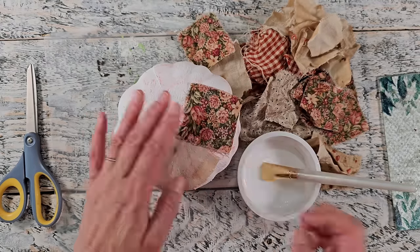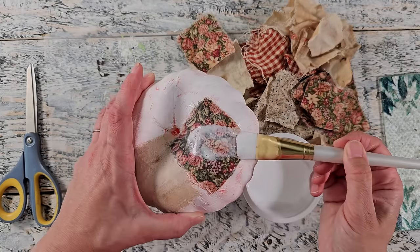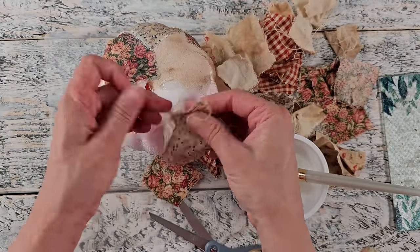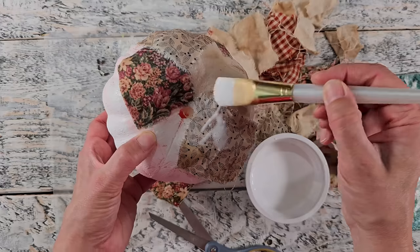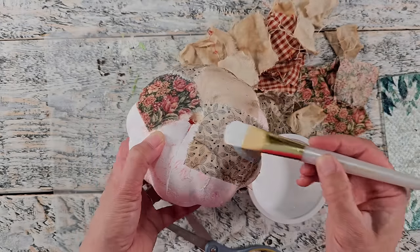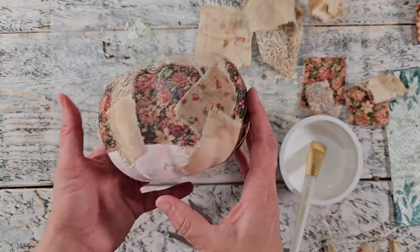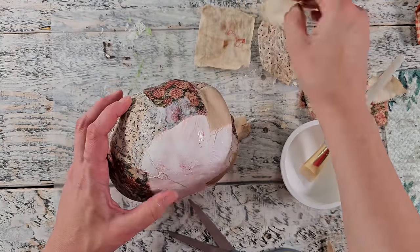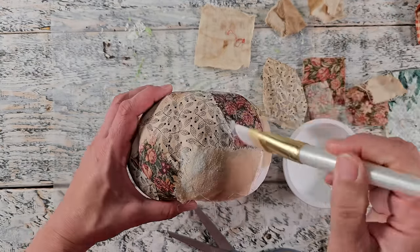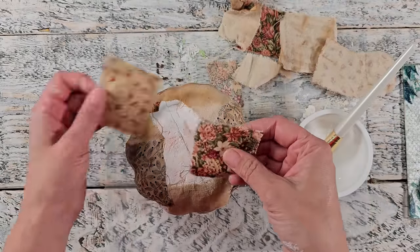Another option would be to decoupage with some napkins or some beautiful papers — just use your imagination. You can even paint on this if you'd like, but I really like the look of fabric for this project. You do want to work on a protective surface because this gets very messy. Another tip is that you'll want to allow the top part to partially dry before you move on to the bottom. I had so much glue everywhere, so I did find it helpful to allow the top to be partially dry first.